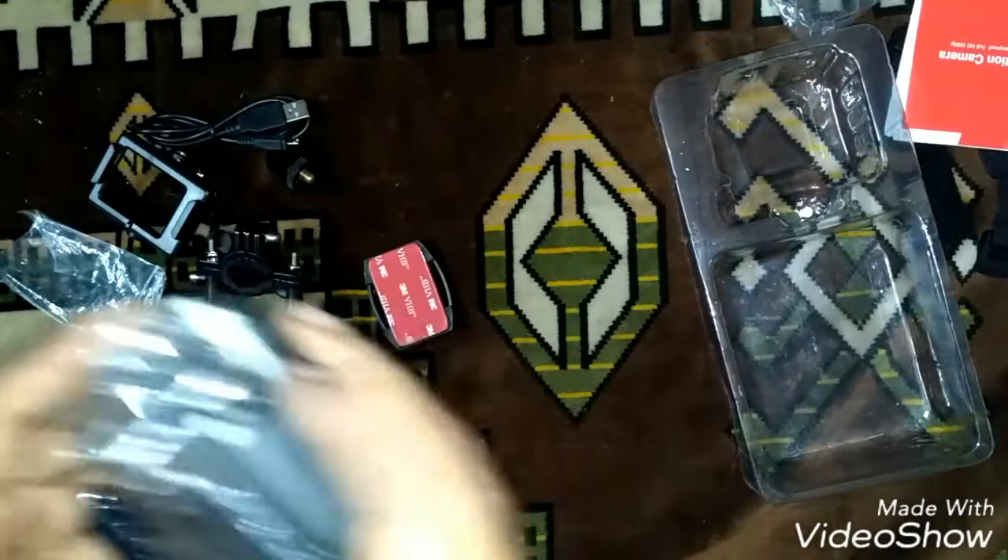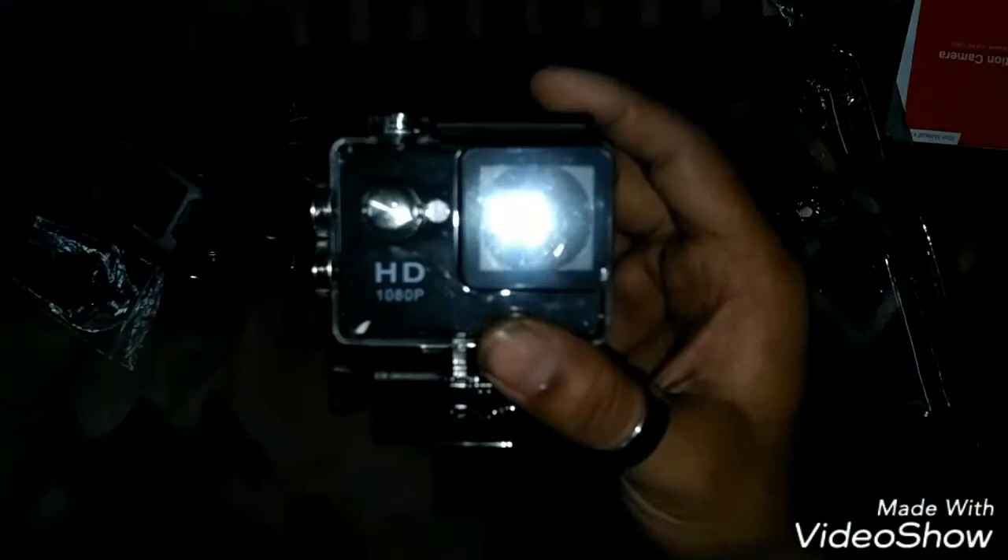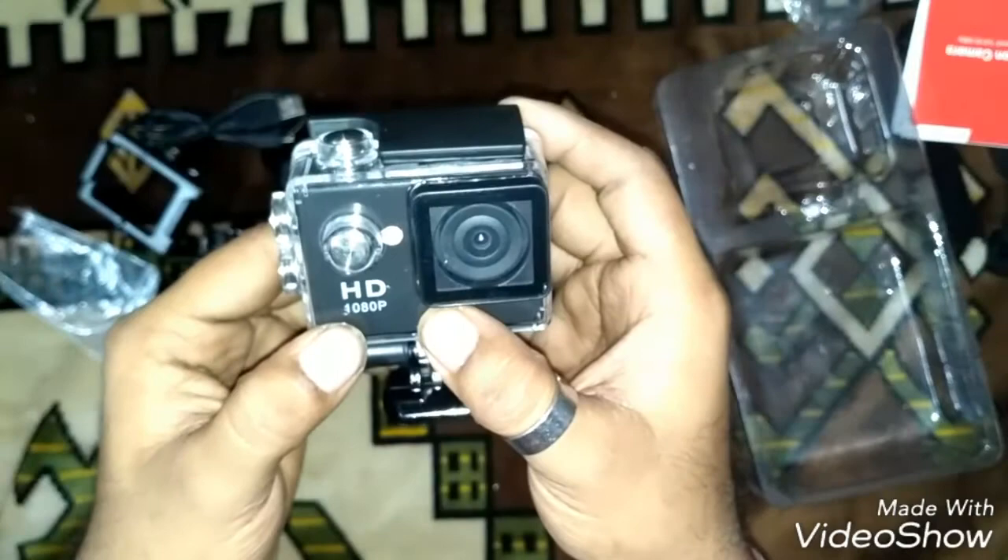Here's the USB cable — another USB for my collection. And a user manual as usual. And here is the camera! It's written 'HD 1080P' on it.